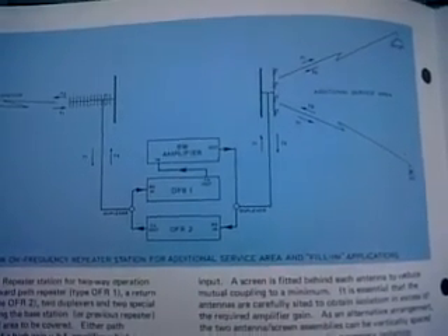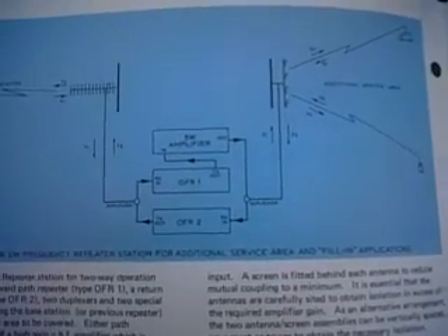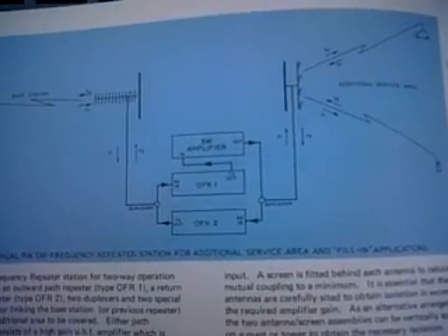This is the end of part one of the on-frequency repeater report. By Dave, GADPR. To be continued.